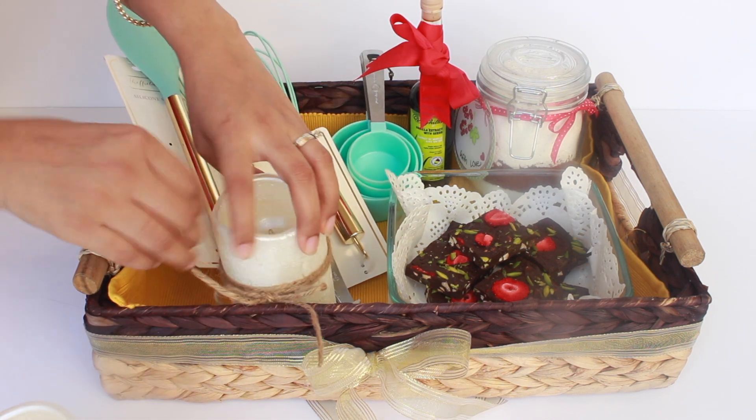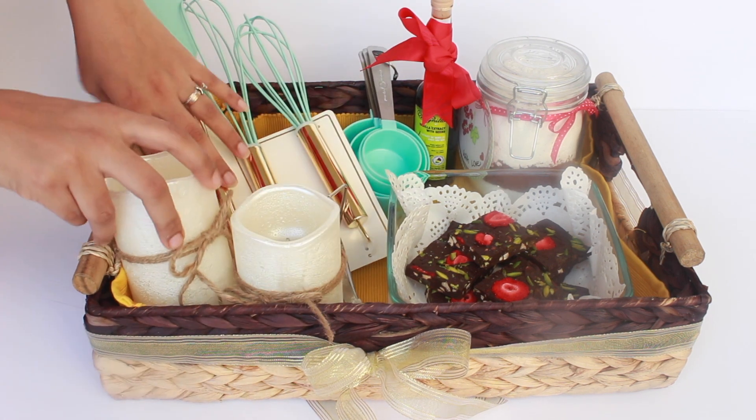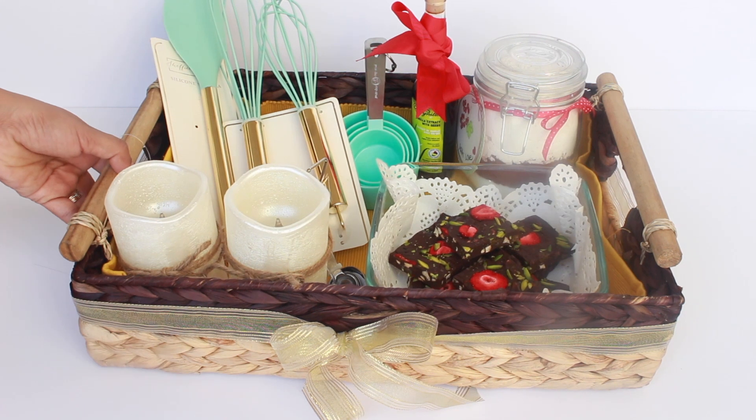Finally, to finish off the basket and make it more festive, I added these pretty LED candle lights which actually have a remote to light them up. Cool right?